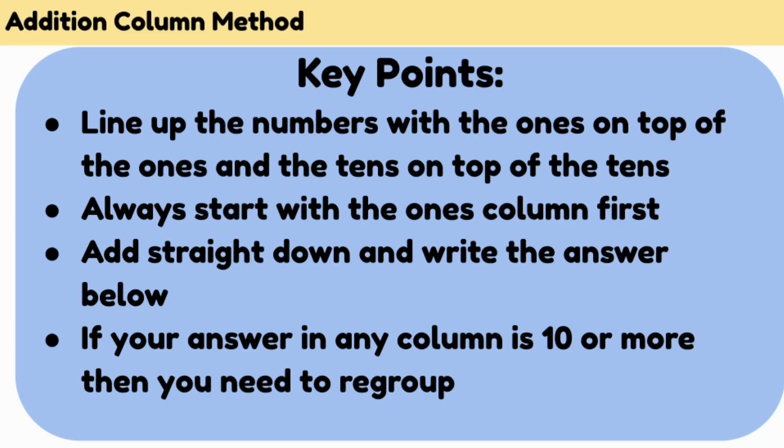Here are a few key points. Make sure you line up the numbers with 1s on top of the 1s and the 10s on top of the 10s. Always start with the 1s column first — add straight down each column and write the answer below. If your answer in any column is 10 or more, then you will need to regroup.